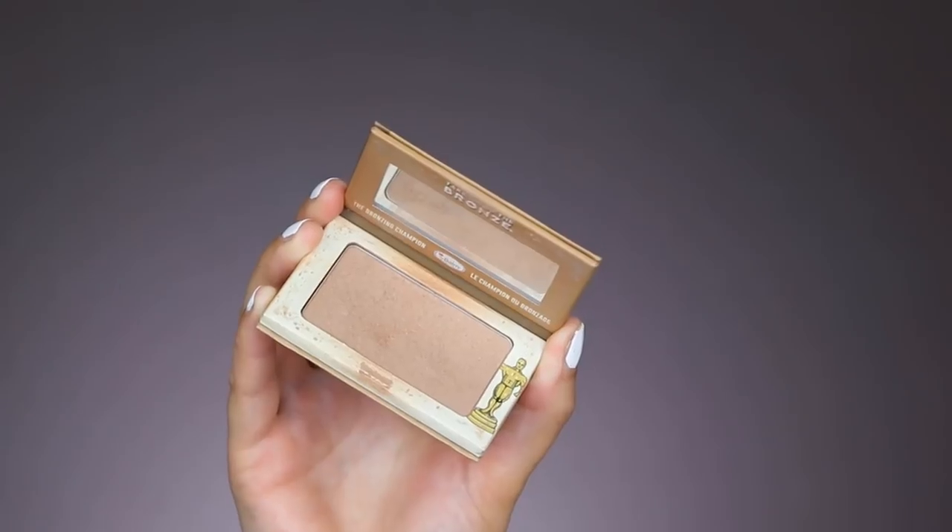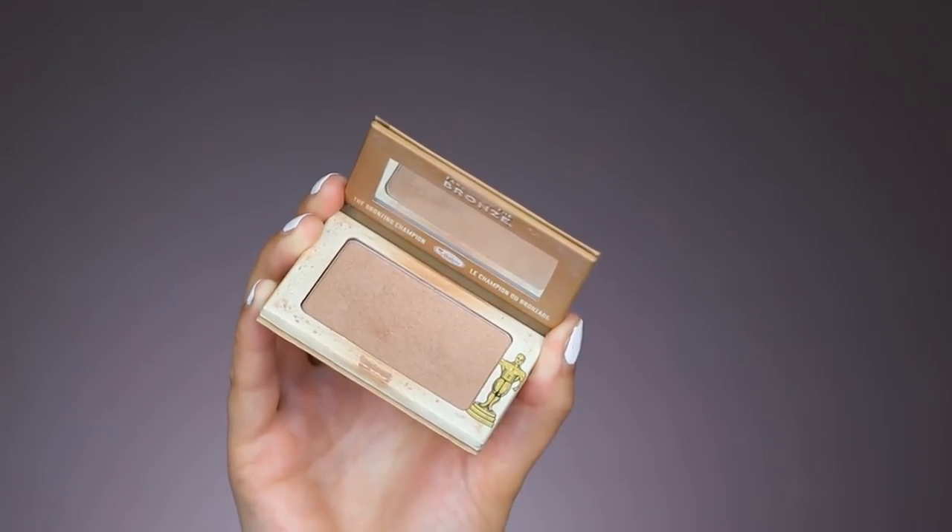Now to contour my cheekbones I'm using a powder from the Balm Cosmetics called Take Home the Bronze in the shade Oscar, applied with my Anastasia Beverly Hills A19 brush. I'm applying it only on the cheekbones and a little underneath the jawline to contour.